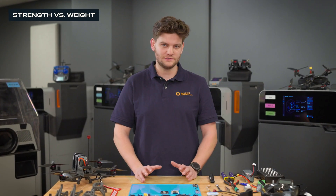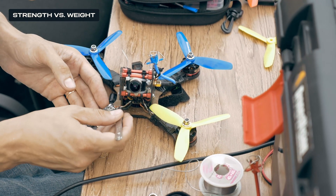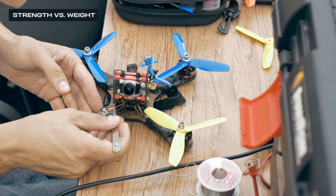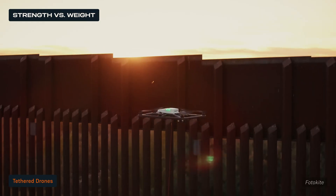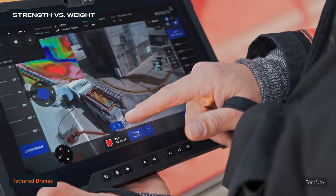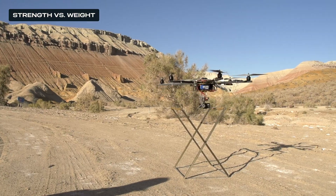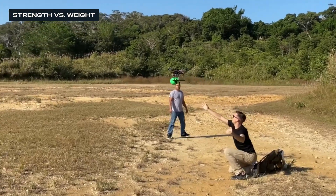Drones must balance structural strength with minimal weight. Lighter drones extend operational range and endurance, but reducing the weight too much can compromise durability. Tethered drones, which have continuous power, can be prioritized in heavier payloads like high-quality cameras or gimbals, while untethered drones must carefully manage weight to optimize performance.